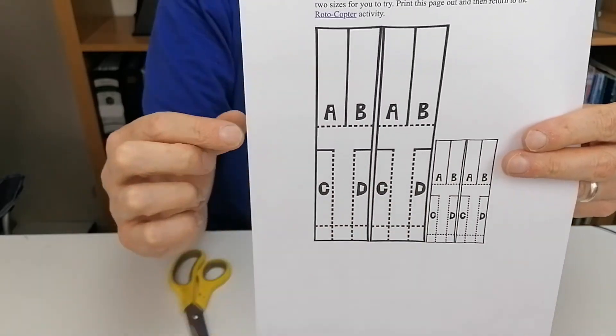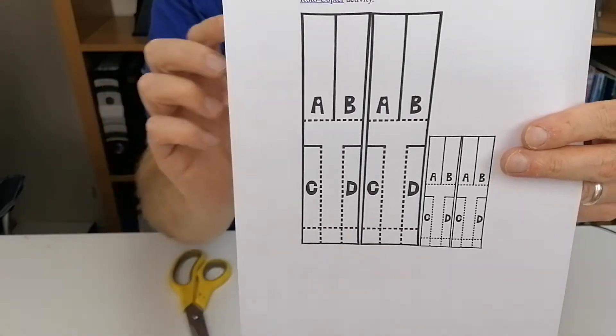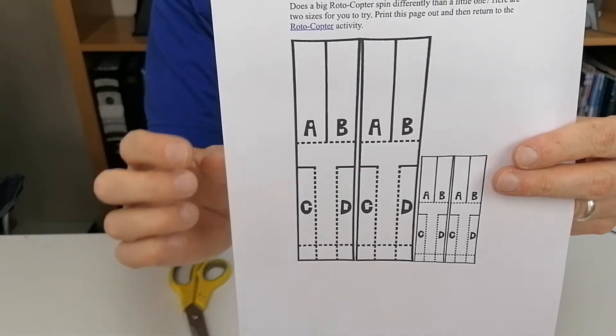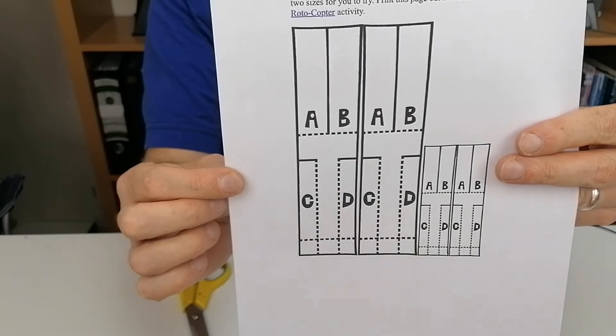And there's also a smaller one. The nicest thing about this activity is we're going to try out different things and see how that affects the rotocopter and how it works.